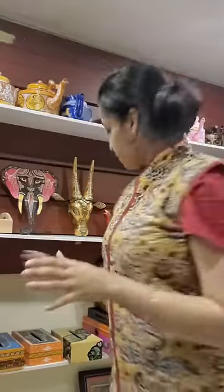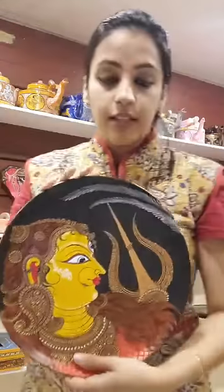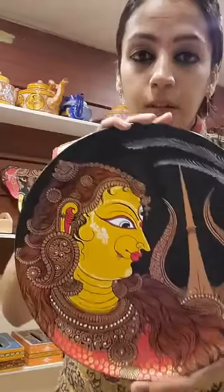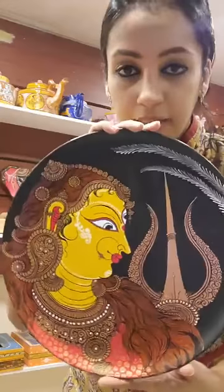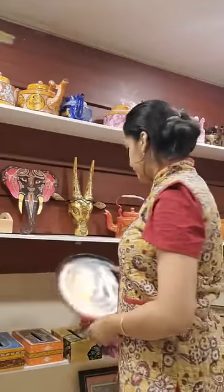Let me also show you some of the products that we curate for the festive season. These are all based on different themes and festivals — this one being based on Durga. You can check these products out on the website, and if you wish to purchase, you can make an online purchase directly on the website.